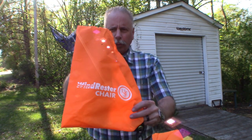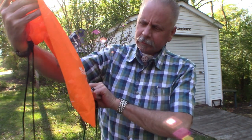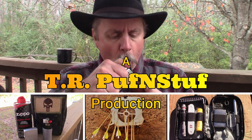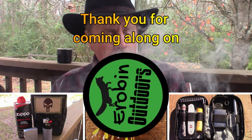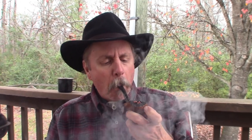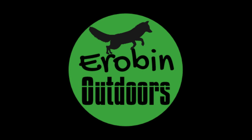Again, it is the UST Windrester chair. Just thought I'd share that with you. Until next time, keep calm, carry on, and keep it outdoors.